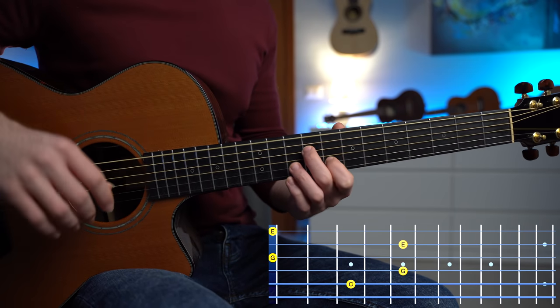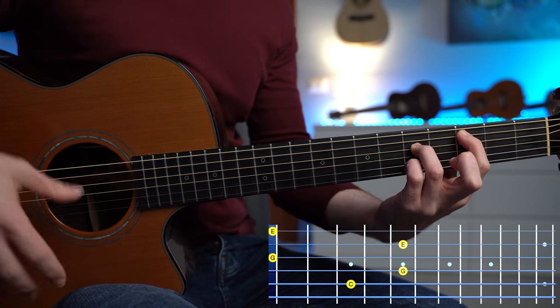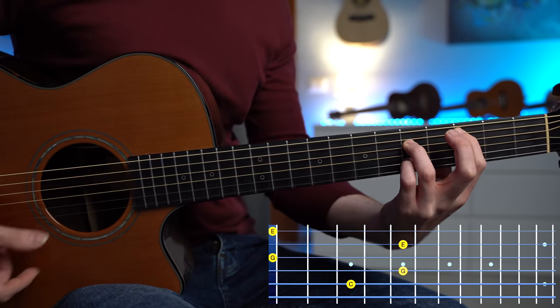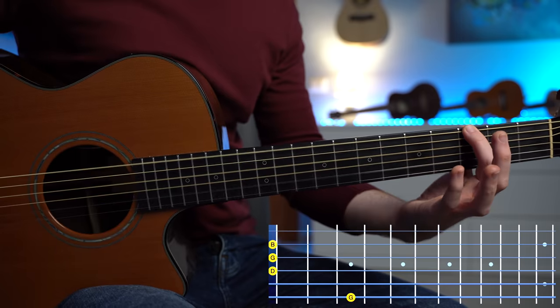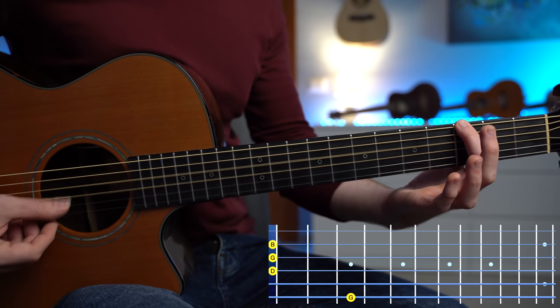Second chord, the C major, we're gonna play it like this — a nice open triad with C, G, G, and E. For the G major chord, we're gonna keep it simple — a nice chord with G, D, G, and B.